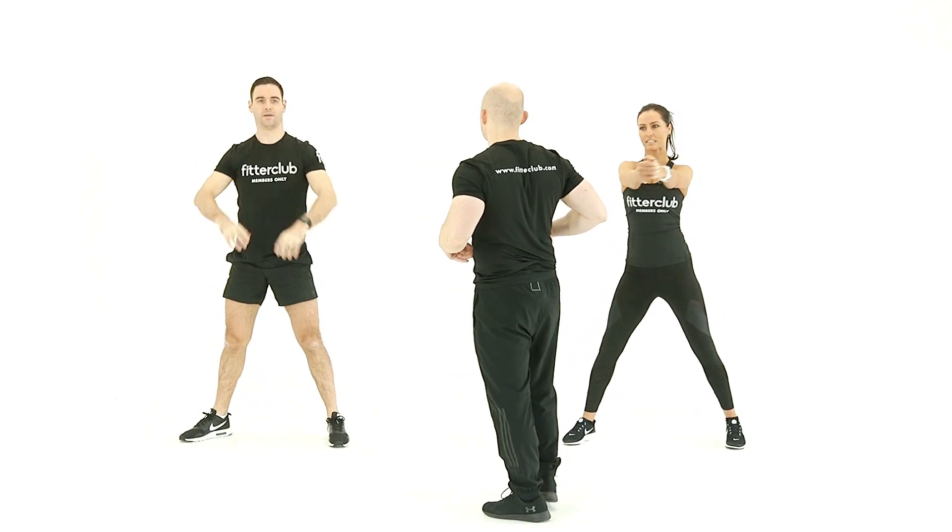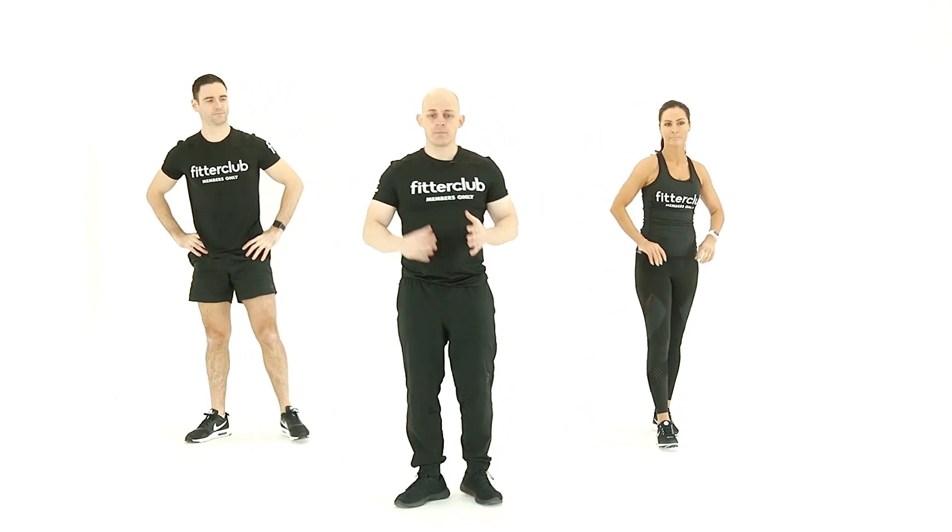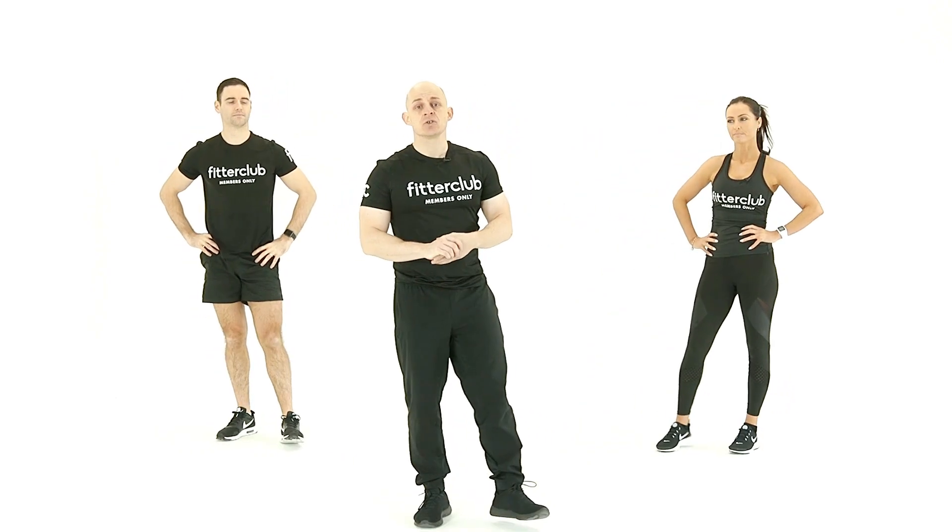That's the kind of speed we want to be going at — one, two, one, two. Excellent mobility exercise: cross-body rotational chop.